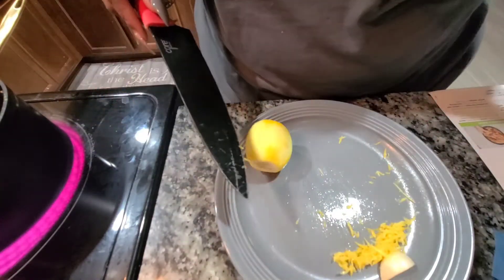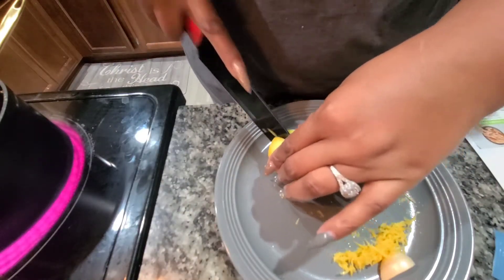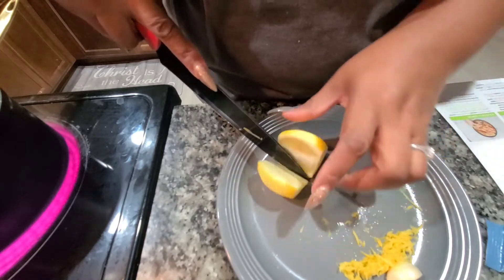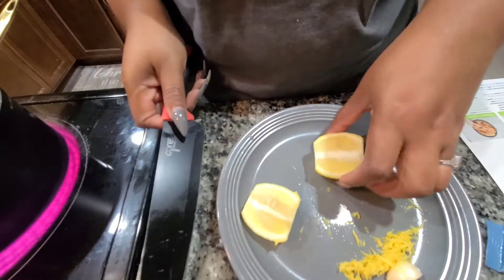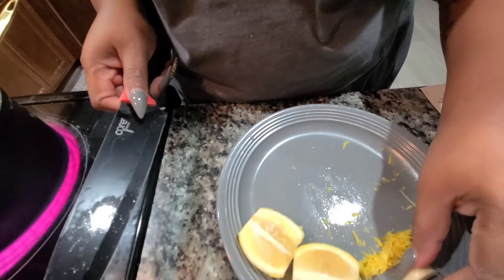I'm going to cut the lemon in two halves for now, since the instructions haven't told us exactly what to do with it yet — we haven't gotten to that part.